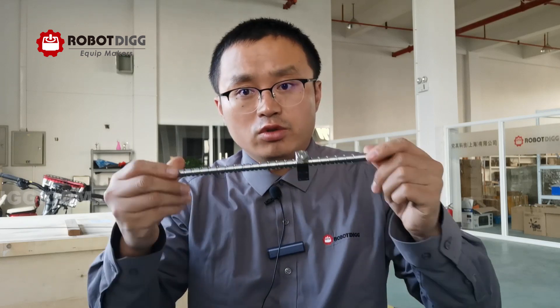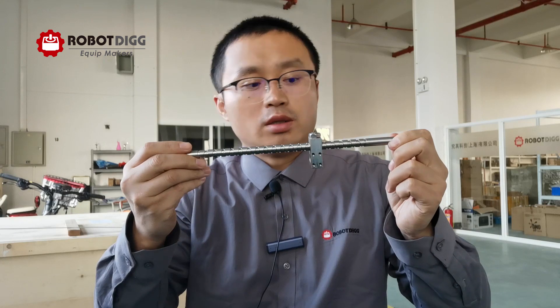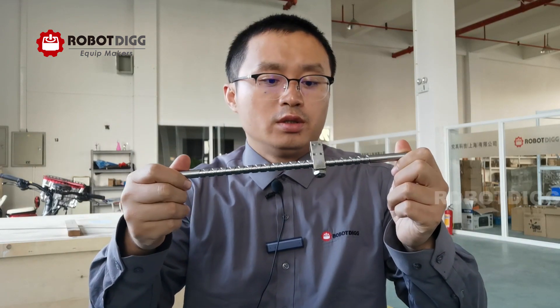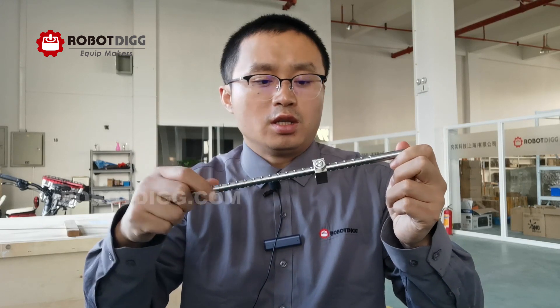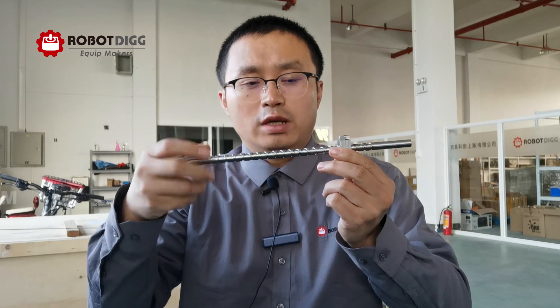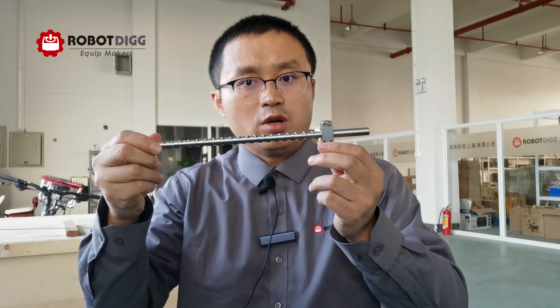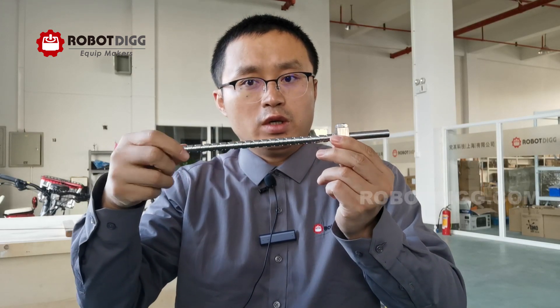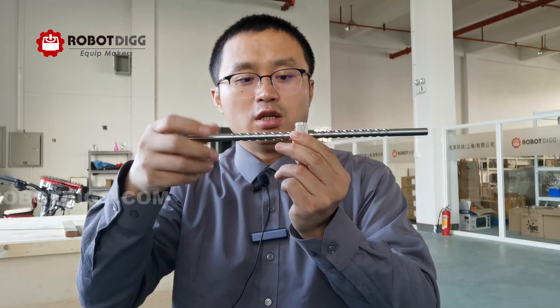Hi guys, this is Tiger from RobertDick. In a previous video I showed you the left hand and right hand both screws. In this video I just want to show you the reciprocating screw and block — we also call it a reversing screw and block — because the block comes to the end and then it will reverse the direction automatically.